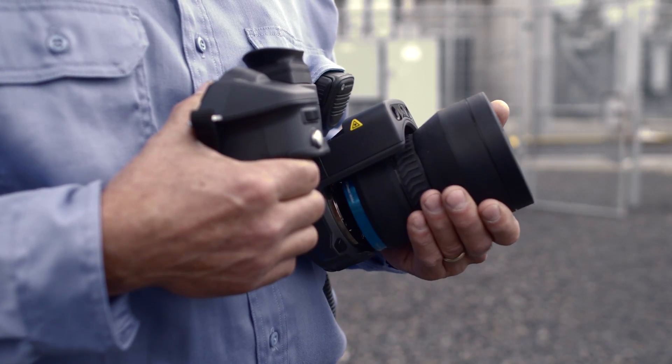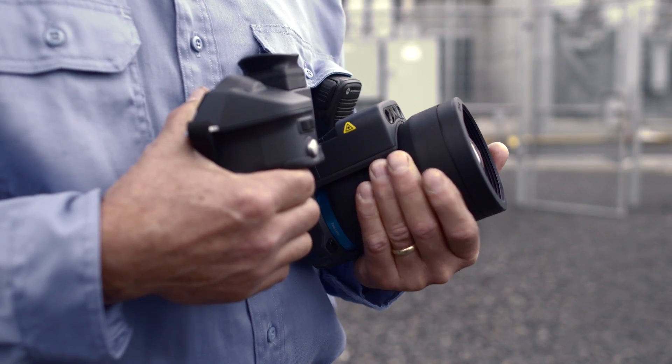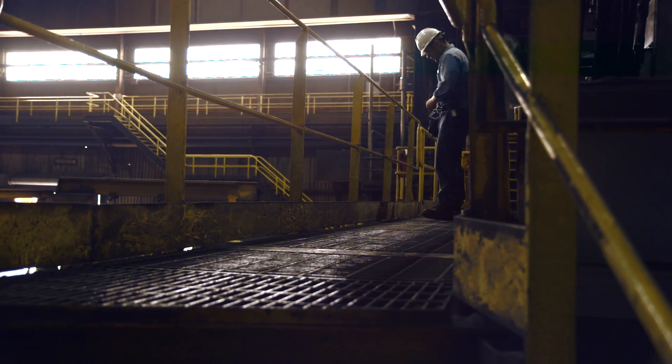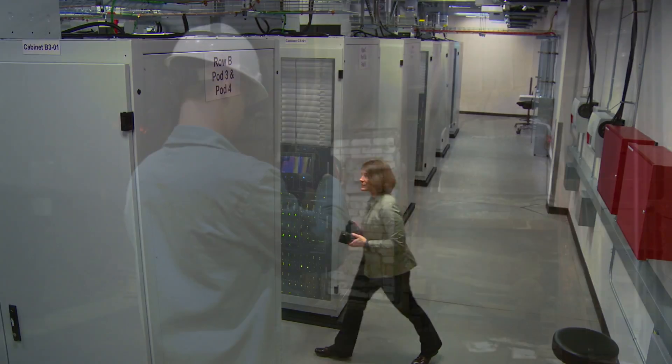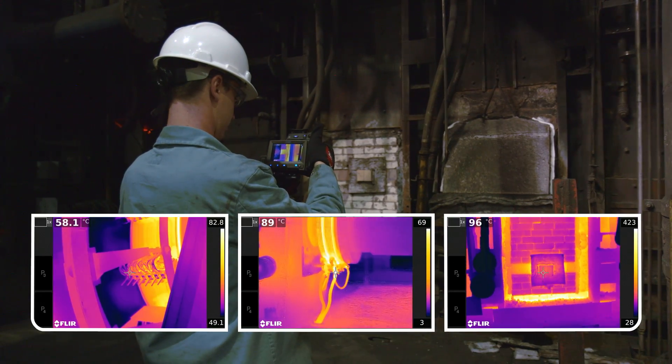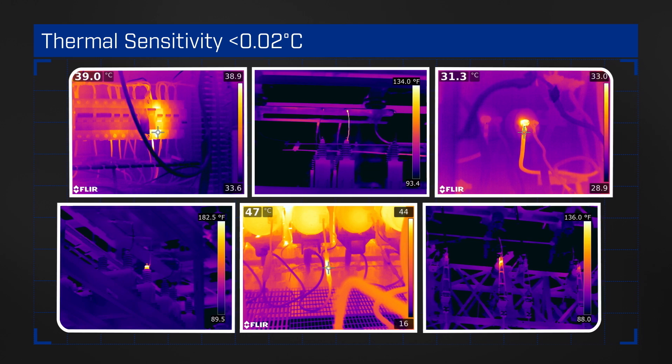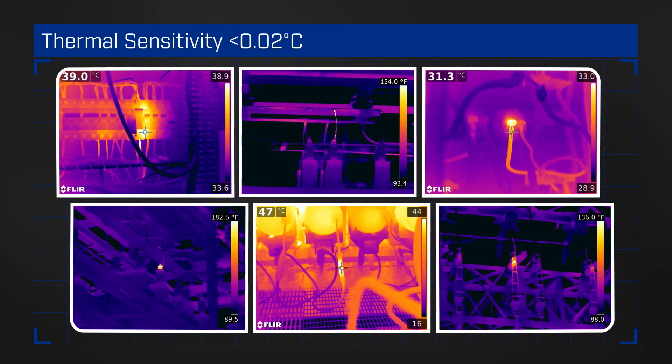Highly calibrated sensors in the camera and lenses work together, ensuring your readings stay true even as you move from sweltering heat to a chilly server room. Expect stunning definition and outstanding temperature detail with a thermal sensitivity two times better than the industry standard.